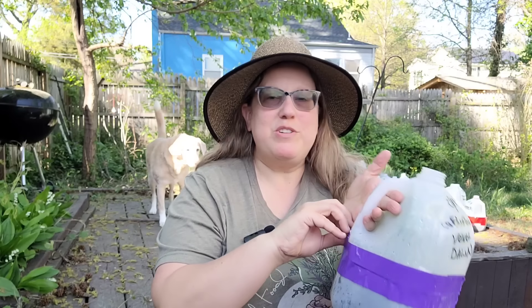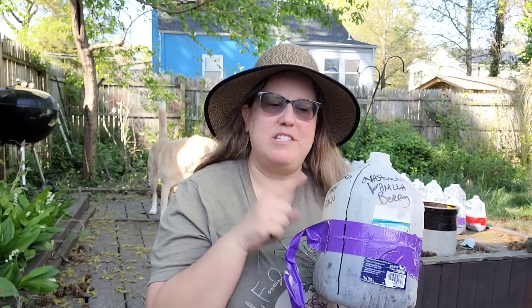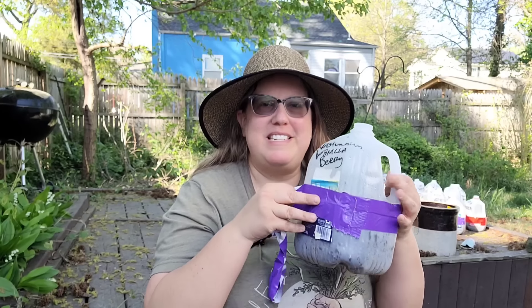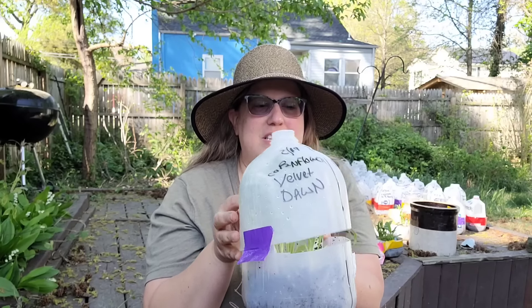One to three days before you're going to transplant your seedlings and put them in the garden, you want to open up the jugs — they need at least 12 hours open. Unlike seedlings you start indoors, winter sown seedlings have been in sunlight so they don't need as much time to transition. You don't have to harden them off, but they need a day or two to acclimate since they've been used to growing in that warm, moist environment.